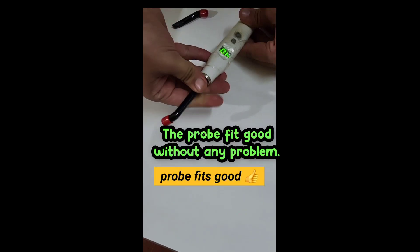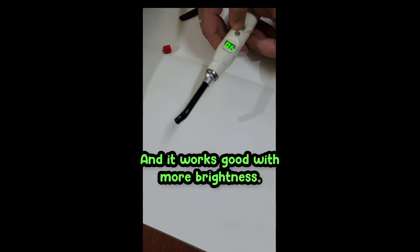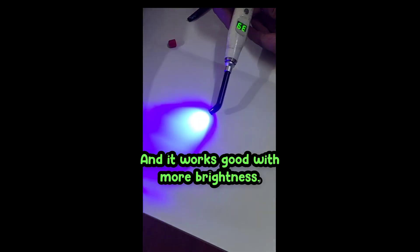And my fear is gone. The probe fits well without any problem and it works well with more brightness.